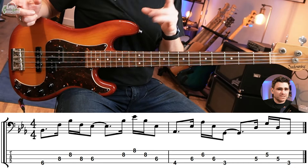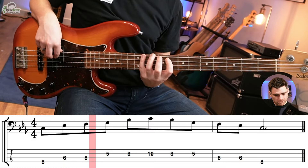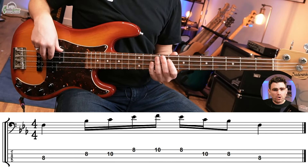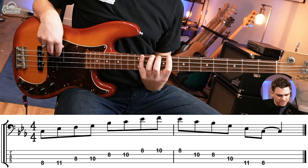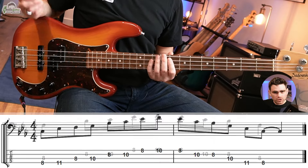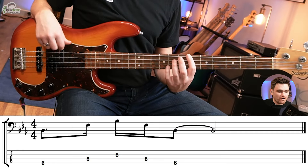For the next two bars — C minor seven to F — we use the first pattern again, the minor pentatonic. And then for the F7, the box shape plus four. So to recap at this point, we have three shapes: the minor pentatonic, the box shape plus four, and the root five eight shape.